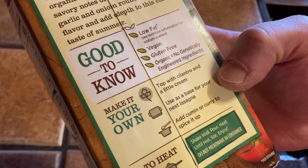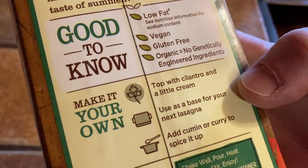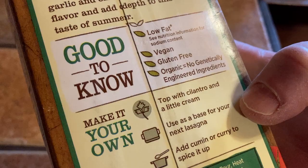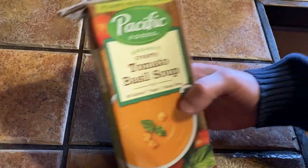Here are some other ideas: top with cilantro and a little cream, use as a base for your next lasagna, or add cumin or curry to spice it up. Interesting — I'm actually going to add some cheese, maybe some parmesan.